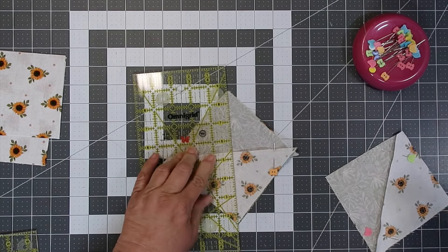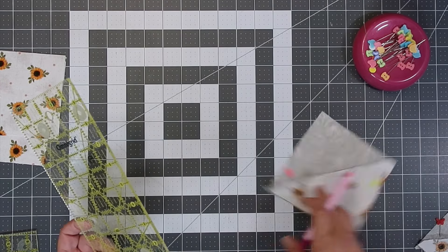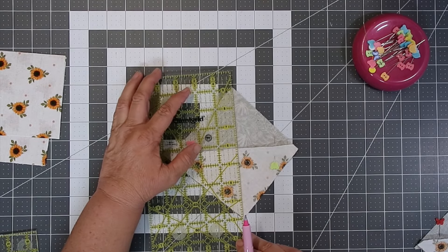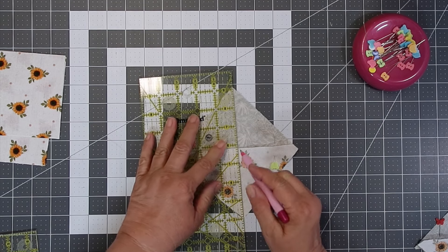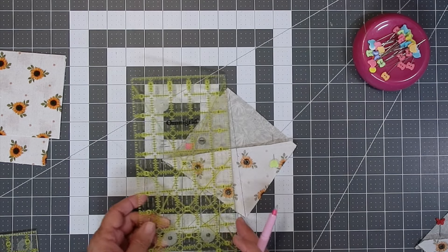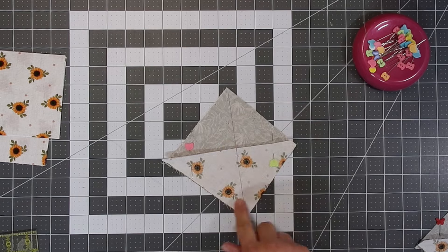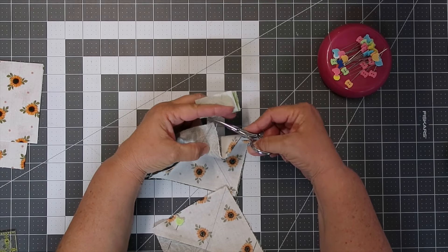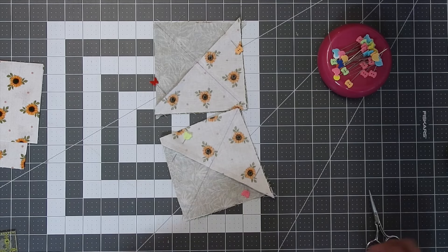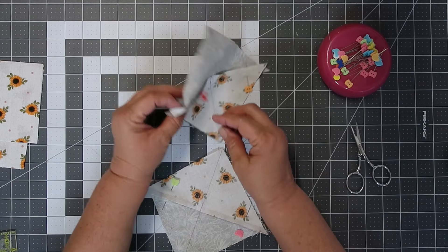Now we're going to add another line, and that's where we're going to be sewing a scant quarter of an inch on each side. Once sewn, remove your pins and we're going to cut on our traced line.